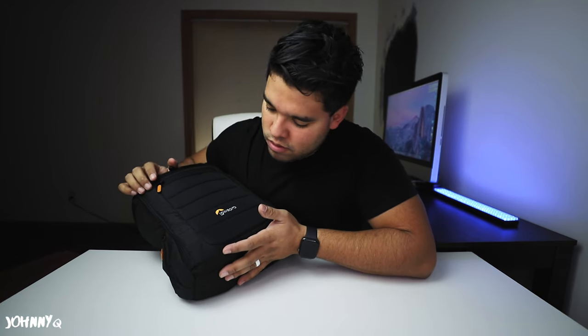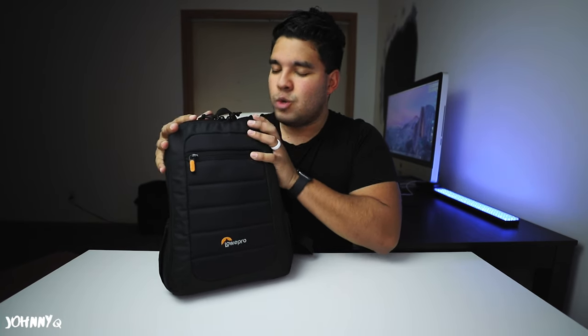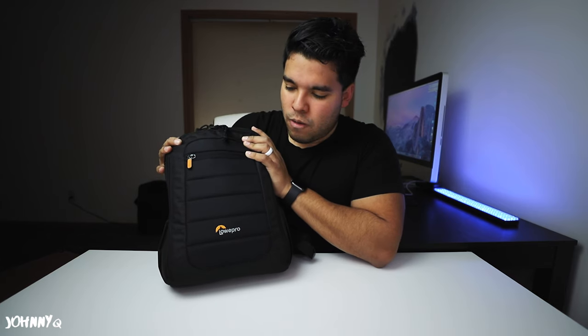I bought this backpack because my rig is growing — my camera, my lenses — they're growing. I'm getting more and so I need a bigger bag. The current bag that I'm using is this little guy, the Lowepro. It's a nice, compact, super lightweight backpack only made for one body and a couple of lenses.